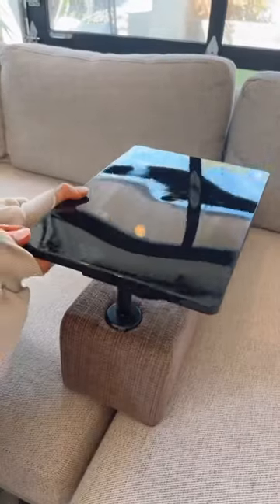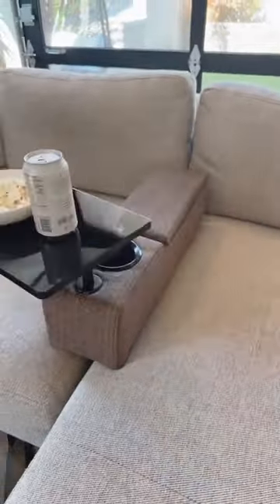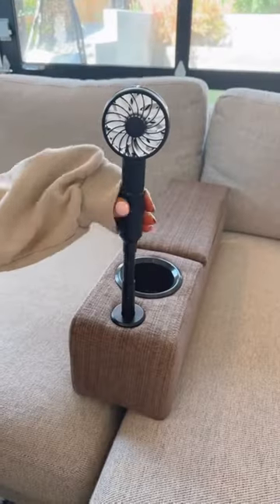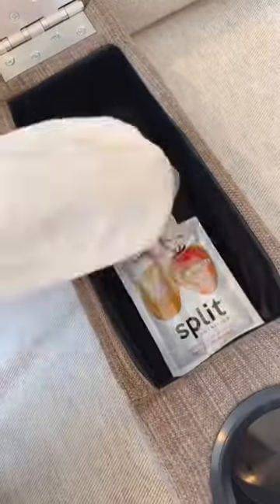This armrest also has a tray table accessory you can rotate 360 degrees, a reading lamp with two brightness settings, and a fan. And the middle section is great for additional snacks and holding your remotes.